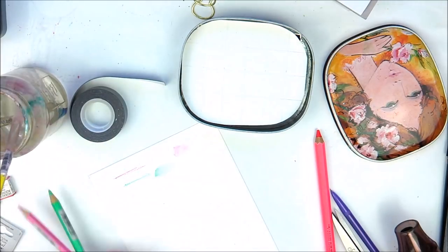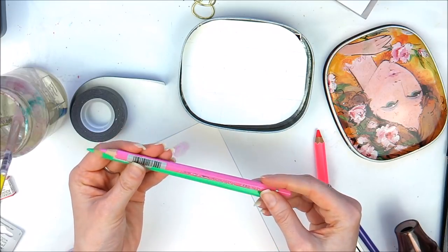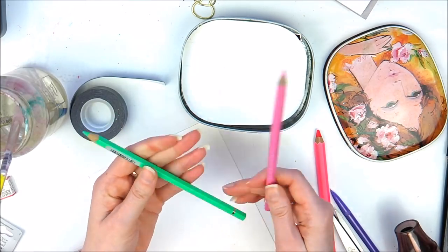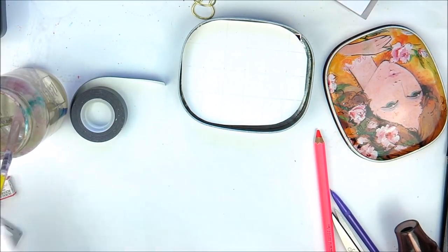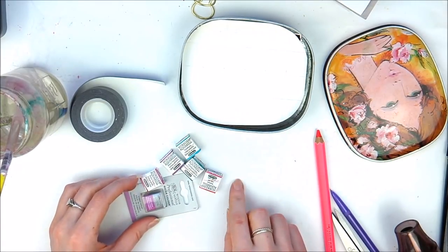Because you can buy these singly, you can build up your collection slowly. You don't have to buy loads at the same time. So if you find you need a couple of colours, you can buy them separately. Really pleased with those colours.